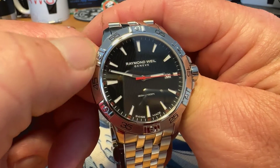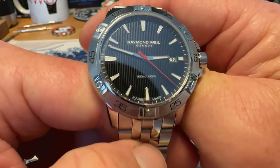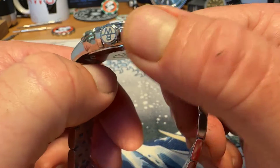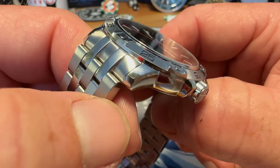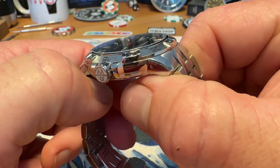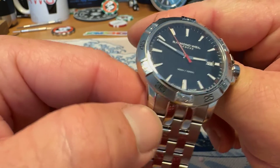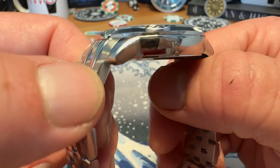It is a stainless steel fixed bezel. It does have what looks kind of like rider tabs — you'd think you should be able to grab it and turn it, but it is a fixed bezel, the bezel does not rotate. It is 316L stainless steel. A lot of it is done in a high-polished finish — you've got high polish on the sides of the case and on the top of the lugs as well. There's a little bevel to distinguish the side and top of the case. You do have some brushing on the bezel along with some high polish, showing a mix of finishes. Overall, a fairly nicely finished watch for the price point.